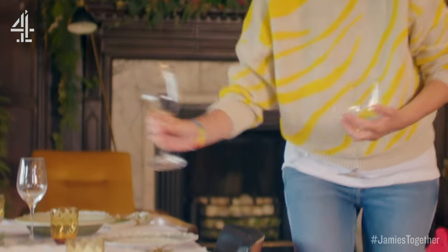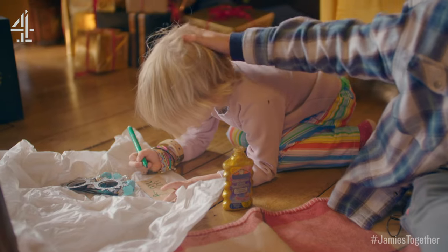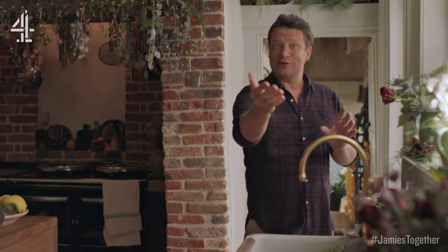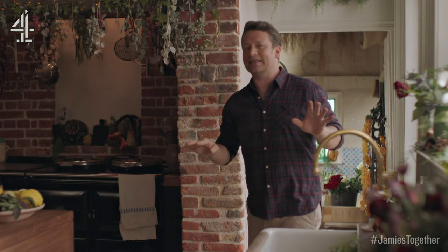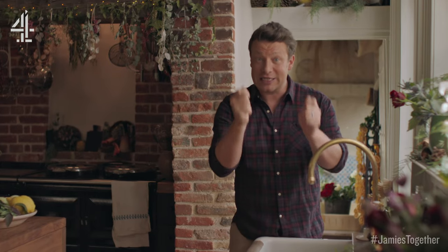It's Christmas and the whole house is buzzing this year because all my family's piling around mine for a Christmas feast tomorrow. This is a veggie alternative and before you meat eaters start getting like oh I'm not sure about that, no one coming tomorrow is vegetarian. I'm cooking it because it's genuinely delicious.